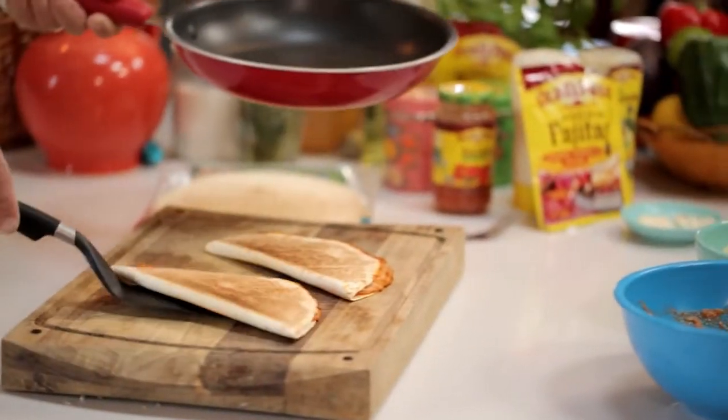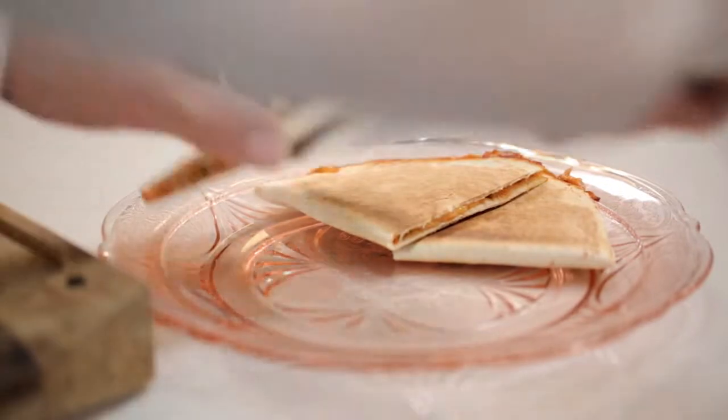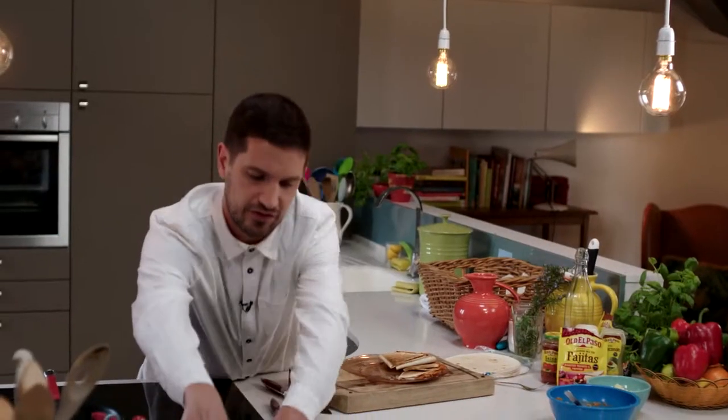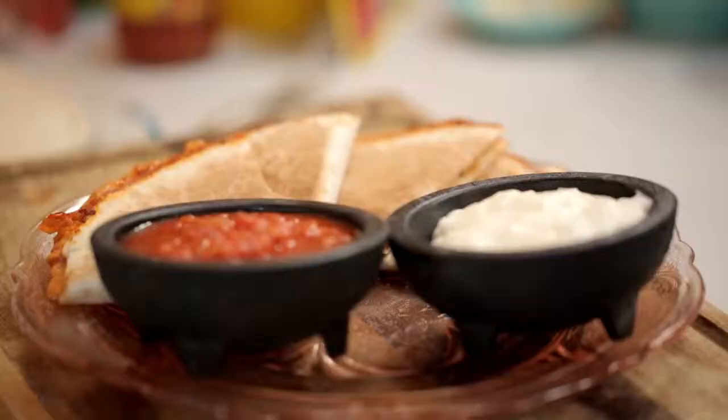Then simply onto a board and slice through and onto a plate, and serve with a touch more Old El Paso thick and chunky salsa and sour cream. And there we go — that's a simple ten minute snack.